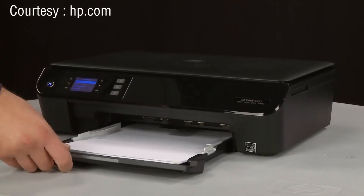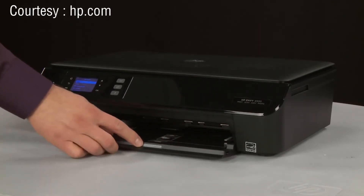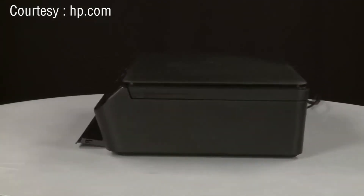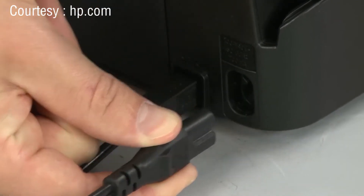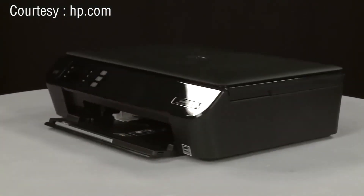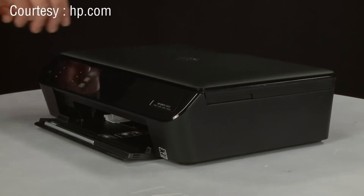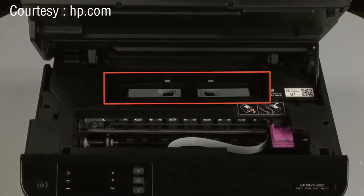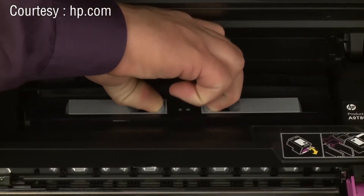Slide out the input tray and remove the paper. Slide in the input tray. Press the power button to turn off the printer. Turn to the back and disconnect the power cord. If present, remove the USB cable from the printer. Return to the front and open the cartridge access door. To do this, locate the cutouts on the sides of the printer and use them to lift the cartridge access door. Locate the paper path cover near the back of the printer. Pinch the two tabs on the cover together and lift to remove the cover from the printer. Set it aside.